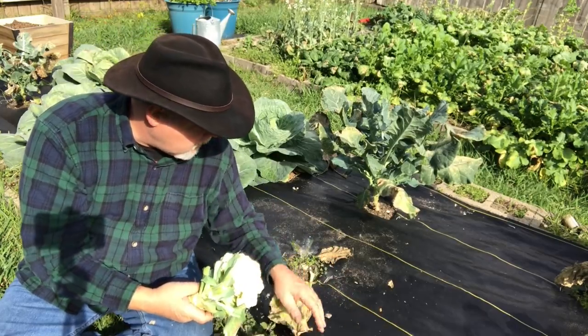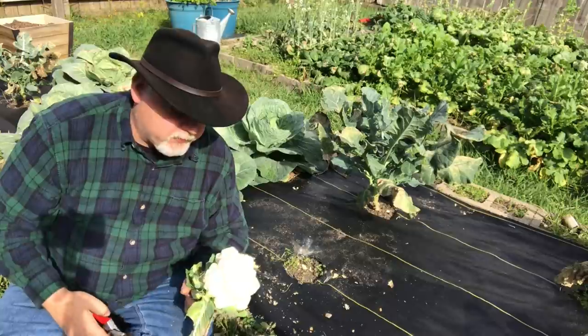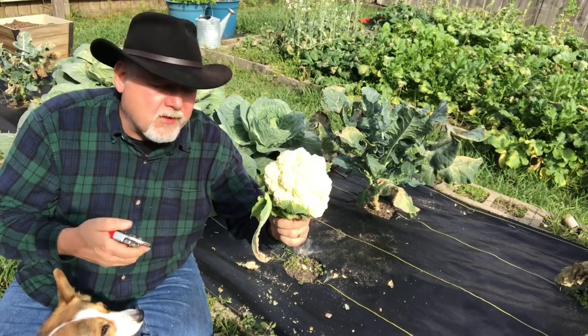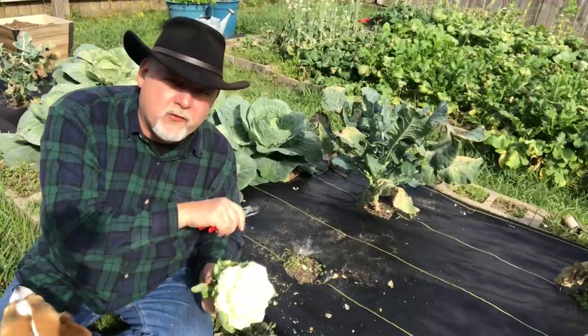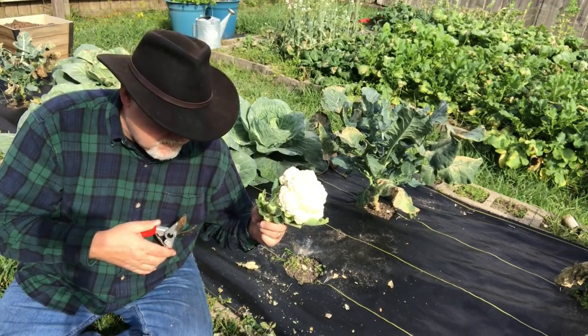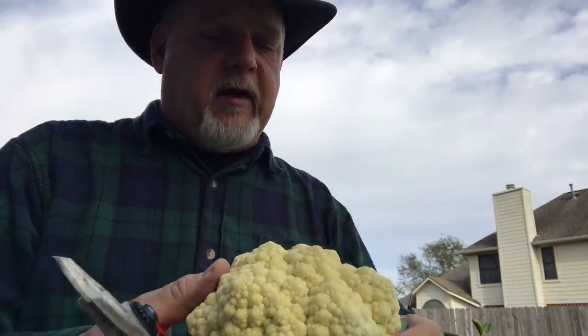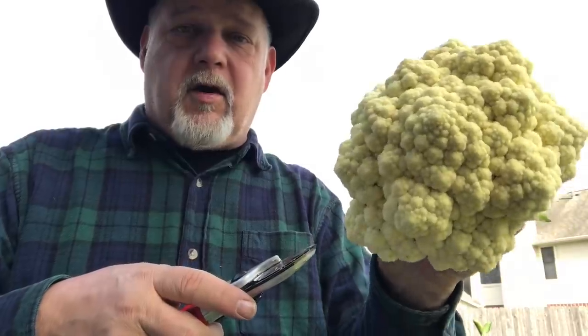Many folks will say I could leave this in and let it grow another head, but this plant is far too compromised to really start growing again. It's putting all its energy into growing this head of cauliflower and that's probably all it's going to do. I'm going to harvest our cauliflower, call it a win, and let this ground sit and rest until spring. That's enough for a meal for my wife and me and for Sam.